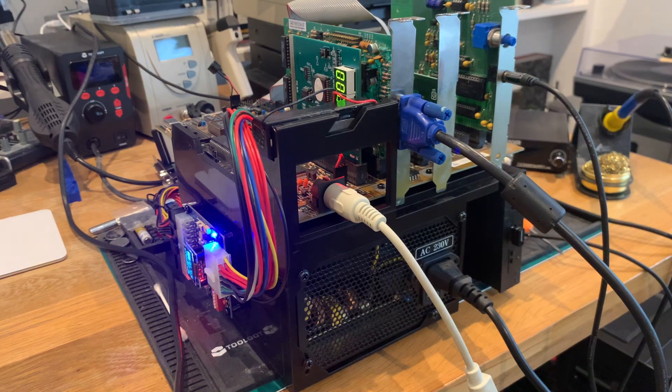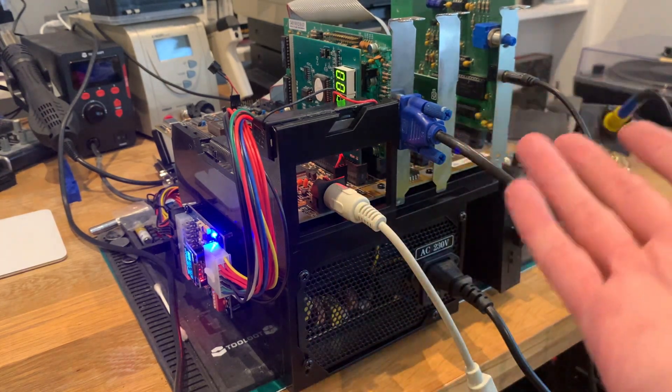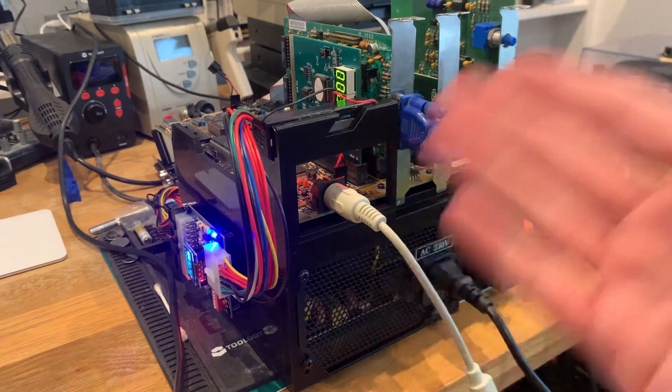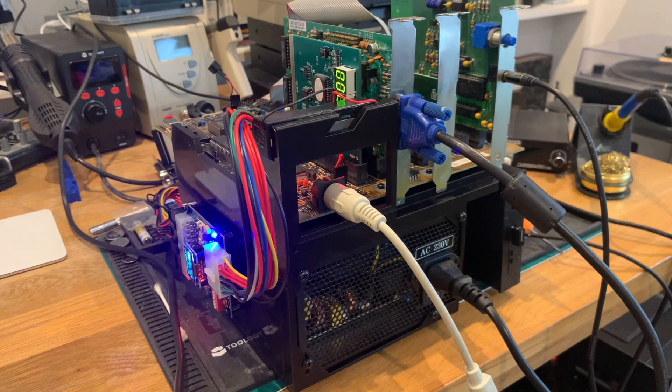That's it for this short-ish video. I hope you liked it — please leave a comment on how you test your retro stuff on your desk or wherever you're working. Share, like, and subscribe. You can also support me on Patreon, which is very appreciated, and if you don't want to invest any monthly sum you can also send me a coffee via ko-fi.com, or via PayPal or YouTube — links in the description. Let's fire up Space Quest to see if this thing is actually running — and then see you in the next video!